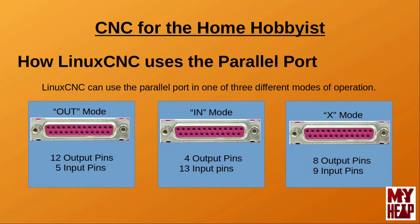Linux CNC uses the parallel port through real-time software called the Hardware Abstraction Layer, or HAL for short. The parallel port can be set up in one of three different operating modes: Out, In, or X mode. Depending on the mode selected, you will be provided with differing numbers of inputs and output pins. When the port is used in Out mode, it will be configured to provide 12 output and 5 input pins. When the port is used in In mode, it will be configured to provide 4 output and 13 input pins.